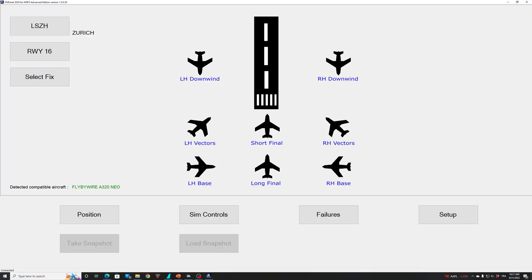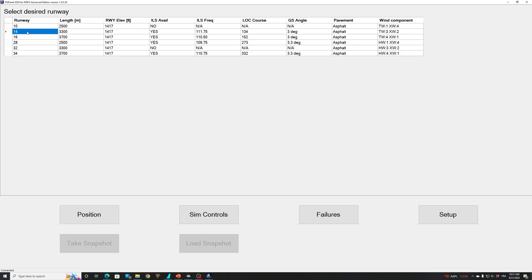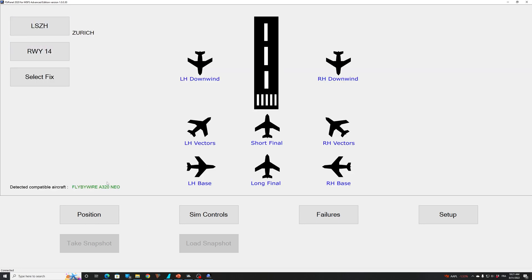FSI Panel is there and I will just select runway 14 in Zurich. You can see that the fly-by-wire A320 NEO has been detected — that's perfectly well. And now we will go on long final. Let's see what happens when we do that and you will see what you have to do.